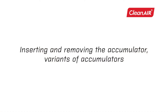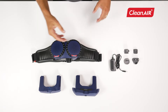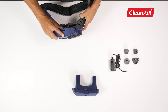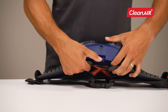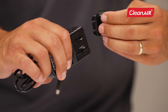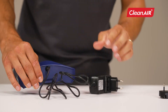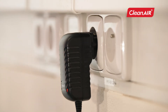Inserting and removing the accumulator. You can choose from a standard accumulator or a heavy-duty accumulator with increased capacity for up to 20 hours of operation. Unlock the lock and remove the battery from the unit. To charge, plug the connector into the accumulator and insert the charger into the socket. Charging is complete when the red light goes out.